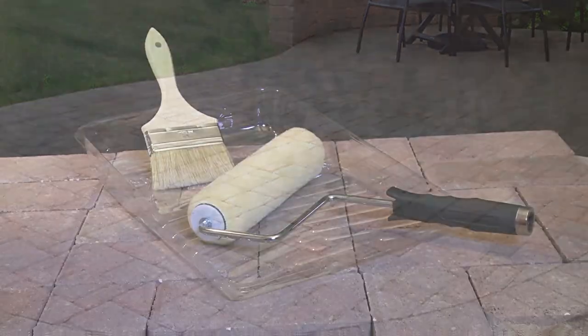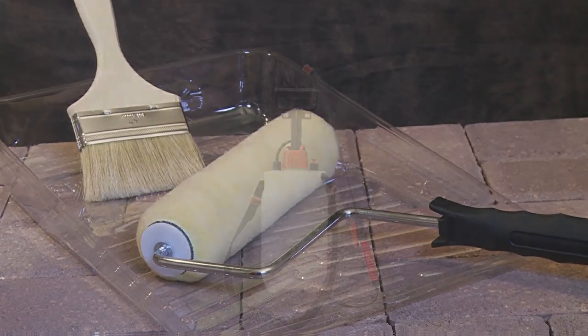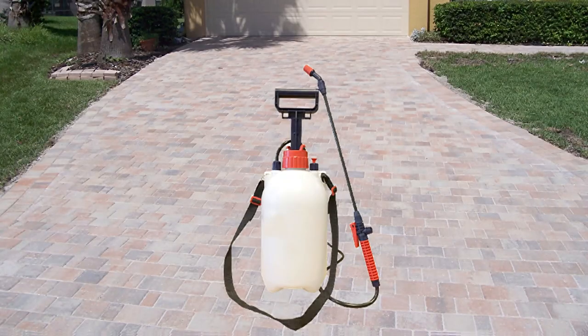Tools needed to apply H2O Wet are a tray, a three-quarter inch nap roller, and a brush. On larger areas, spraying the material with a pump or airless sprayer may be preferred.